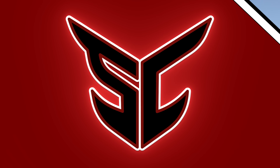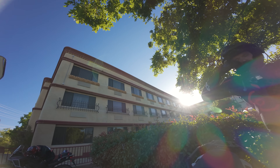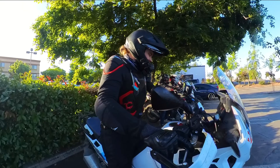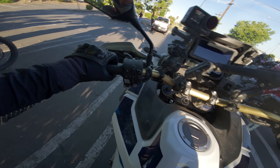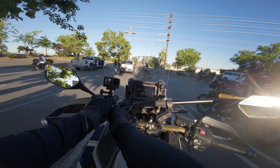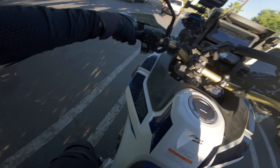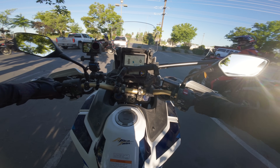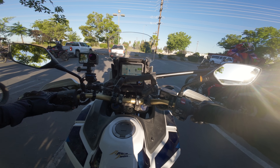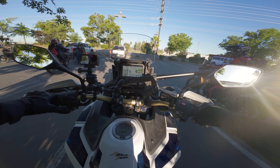Alright, let's get out on the road and see what this DCT Africa Twin is all about. I know nothing about this motorcycle other than that it's an Africa Twin and it doesn't have a clutch. So this up here is actually a parking brake — we don't actually have to pull that in. And off we go — that was weird gravel. Let me find the modes: sport, user one, off-road, gravel, urban, tour, user two.